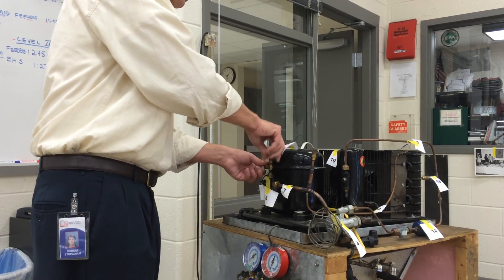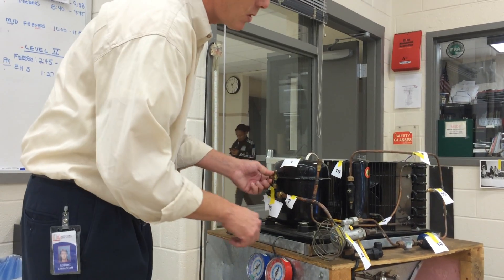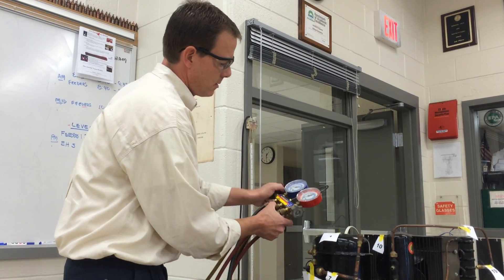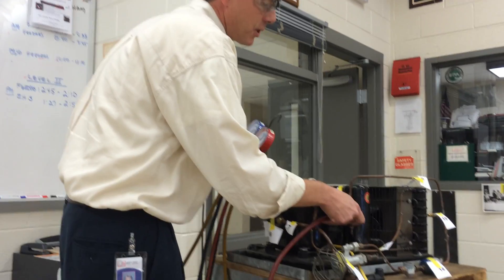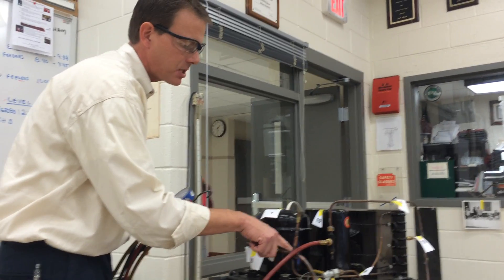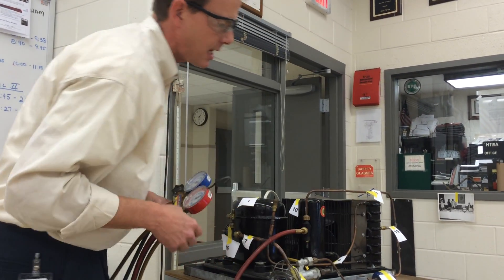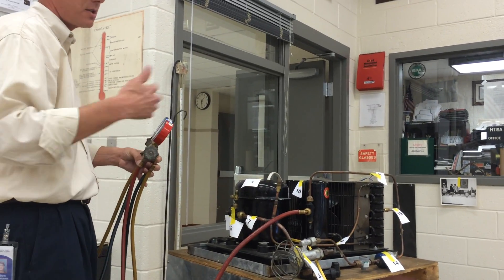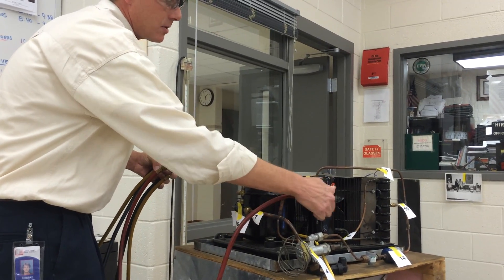I'm going to remove the top one. I want to use the one with the Schrader valve in it too. So we're going to go ahead and hook up. Make sure my gauges are closed. Connect the high pressure gauge hose to the king valve. For your instructions, you're going to interchange the word king valve and discharge valve — this particular refrigeration system does not have a discharge valve; it goes right from the discharge side of the compressor into the inlet of the condenser with no valve there. So we're going to pretend this king valve is our high pressure or discharge pressure valve. Go ahead and put that on finger tight — do not need to use the wrenches.